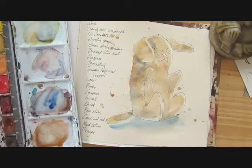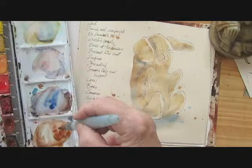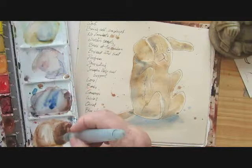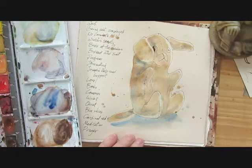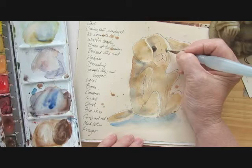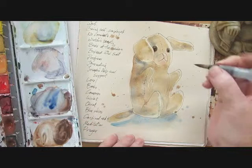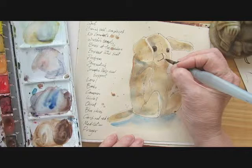Zeroing in for some detail work on this guy. I'm using my nice, finely pointed water brush, and I'm mixing a good dark brown for his button eyes. I have more control with this little brush. I'm a little too opaque, so coming in and blotting a bit. And again, the stitches on his muzzle — I'm just indicating them a little bit.